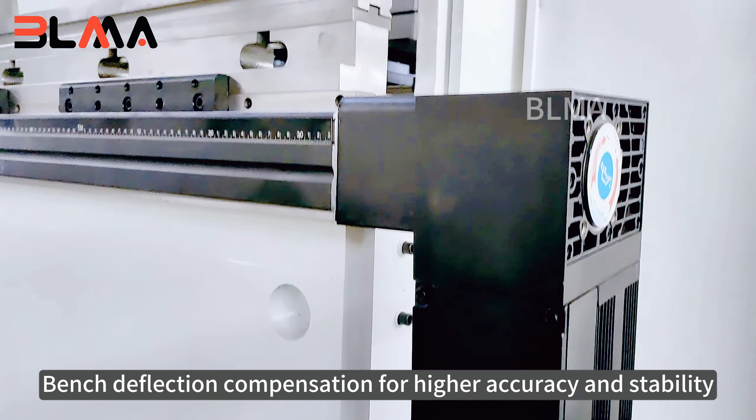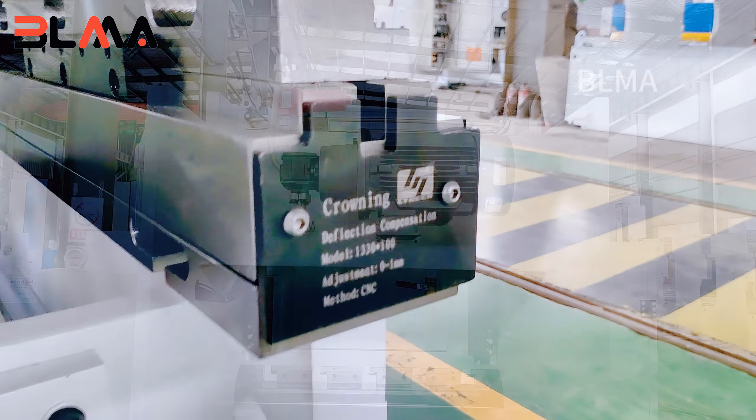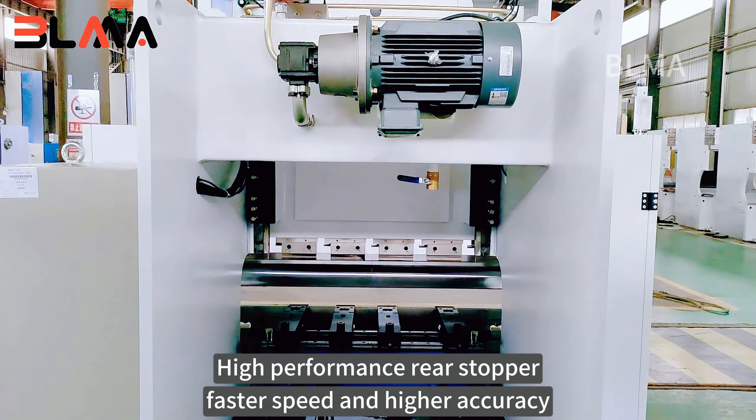Bench deflection compensation for higher accuracy and stability. High performance rear stopper with faster speed and higher accuracy.